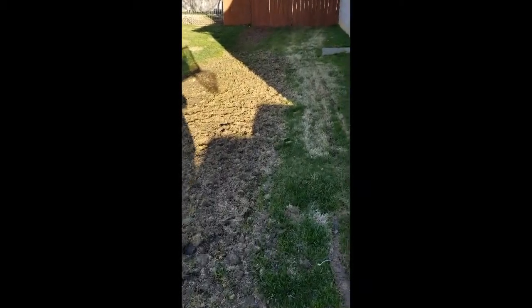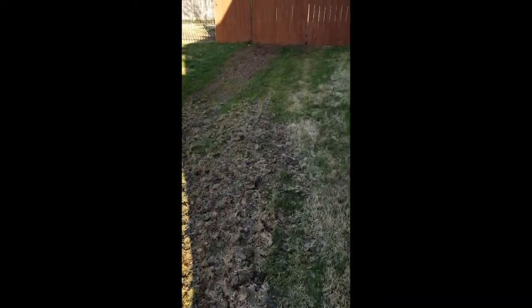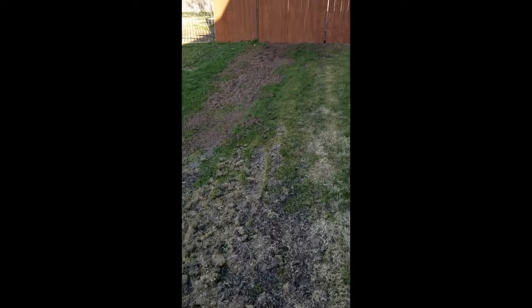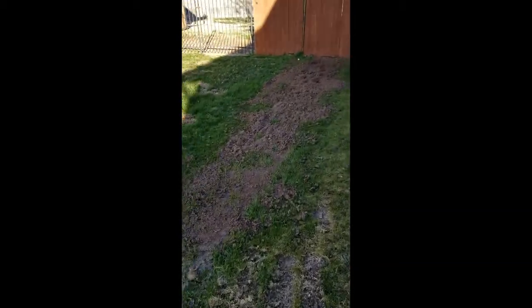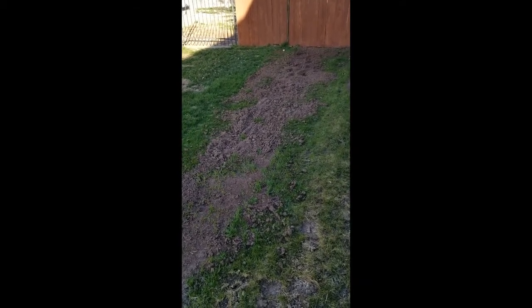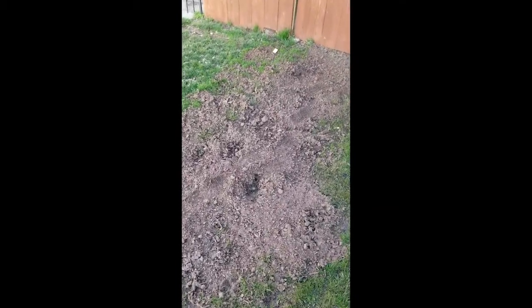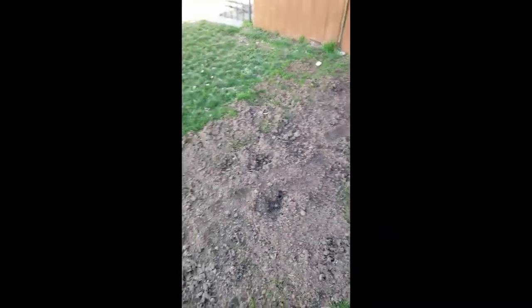We did have to add some dirt clear in the back. When we first turned the sprinkler systems on, all the water just sat right where we have the dirt. So we had to bring in about 12 bags of dirt to fill in this area. It looks like we've had some dogs or somebody walking around back here, so this will have to be flushed out with the roller too.